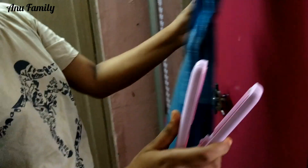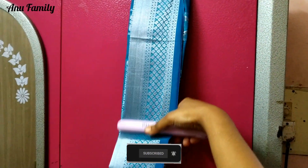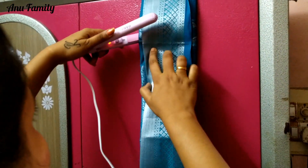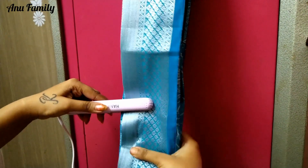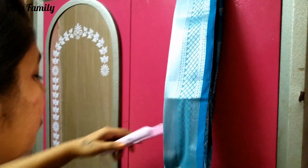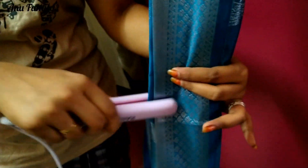We are going to make a great heat and turn on the iron. I already have a pin. I will put iron on the left side and right side, on the top and on the bottom.